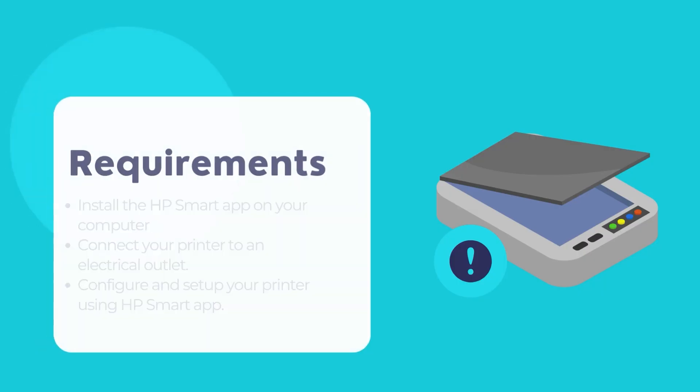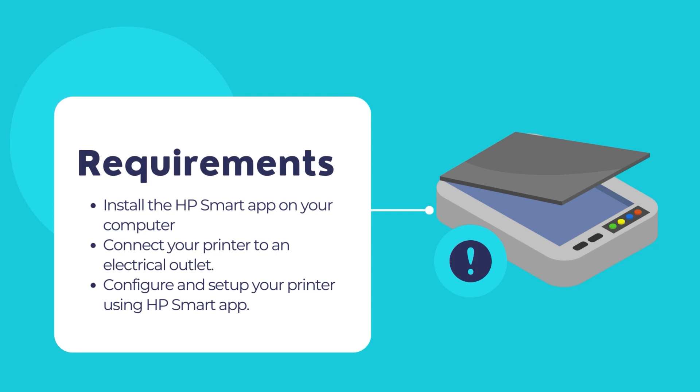The primary requirement is to have the HP Smart App installed on your computer. If the HP Smart App is not installed on your computer, it is time to install the app from the Microsoft Store first. Then we may proceed with the scanning of documents and photos using the HP Smart App. If the HP Smart App is already installed on your computer, you may skip the installation steps.